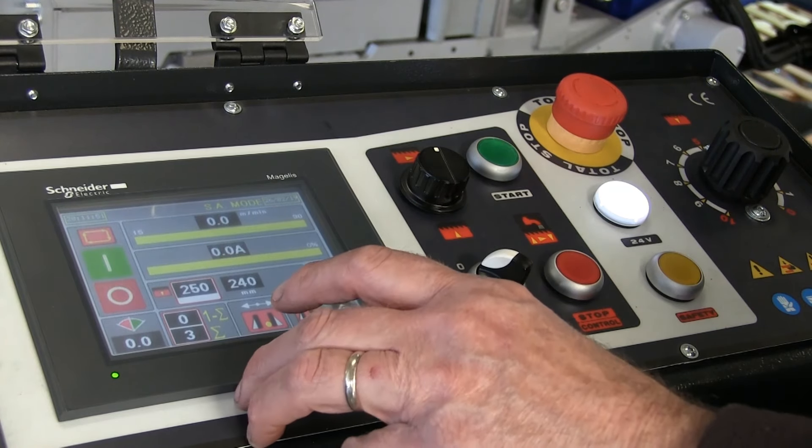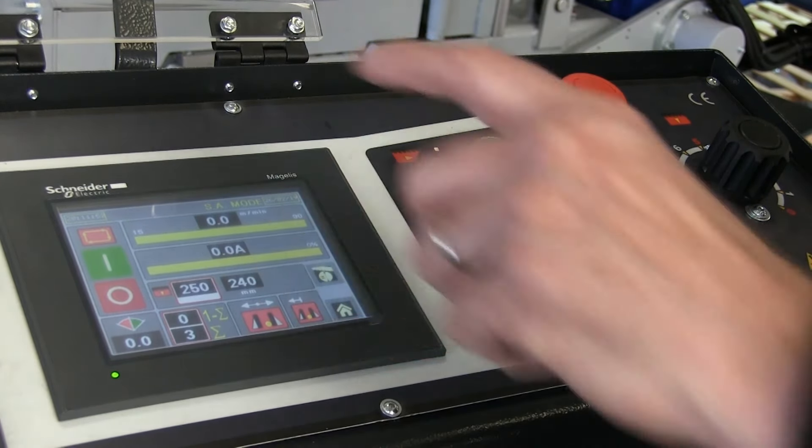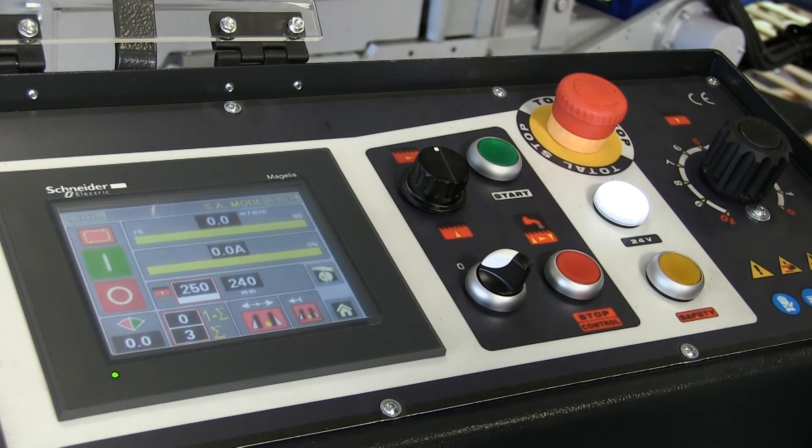The clamping of the machine is automatic. So when you press start in semi-automatic mode, it will clamp, go down and do the cut, and then come back up again and unclamp. But if you wish, you can have it so that it comes back up again and stays clamped — you might want to remove the material later.